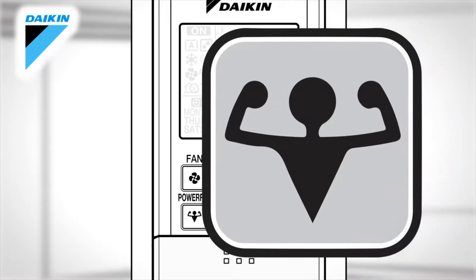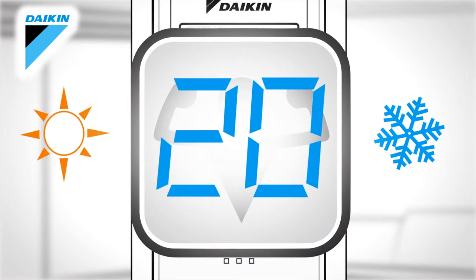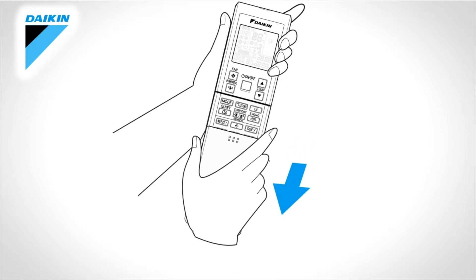Powerful. This operation quickly maximises the cooling or heating effect. This powerful mode ends either automatically after 20 minutes or by pressing the button again.